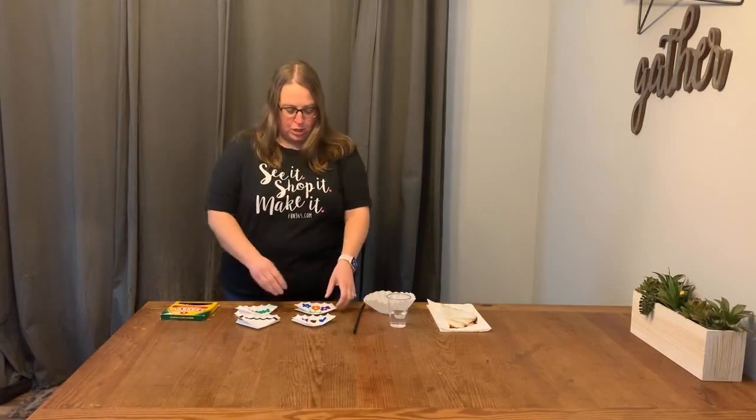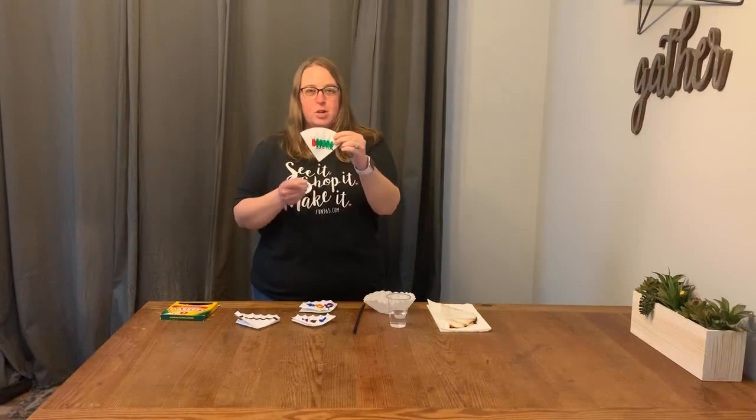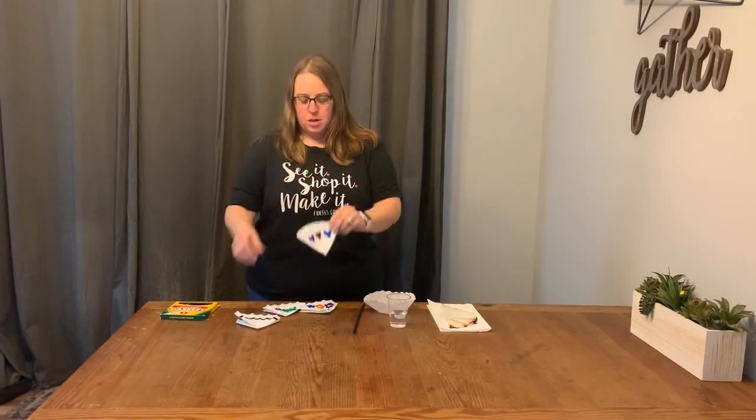What you do is you decorate your coffee filter with a design. You can see I've got flowers, I drew a caterpillar on this one, hearts in different colors, and this one I just drew a simple black line on.